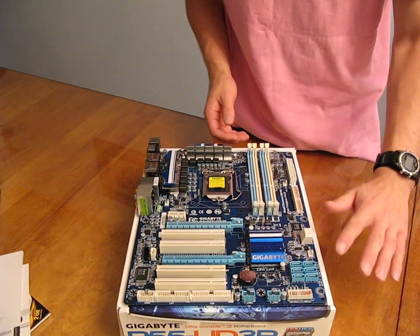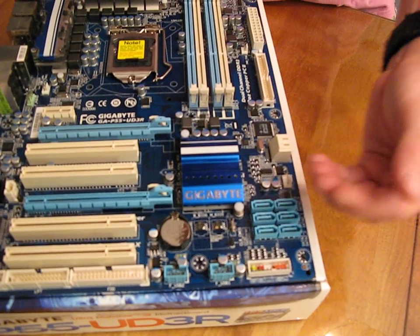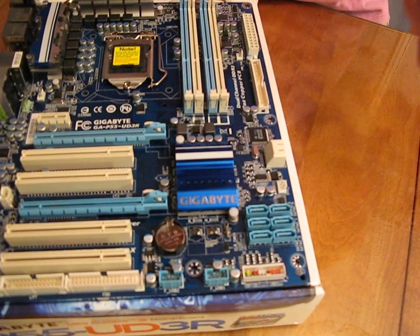We're also missing some other higher-end features. For example, all the SATA 2 ports are not the right-angle ports — they're the older style sticking out of the board ports.